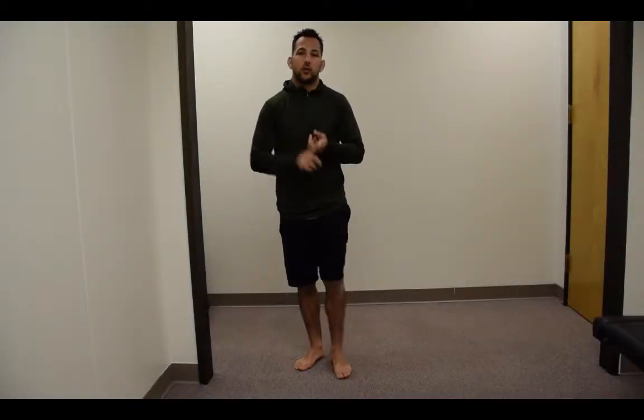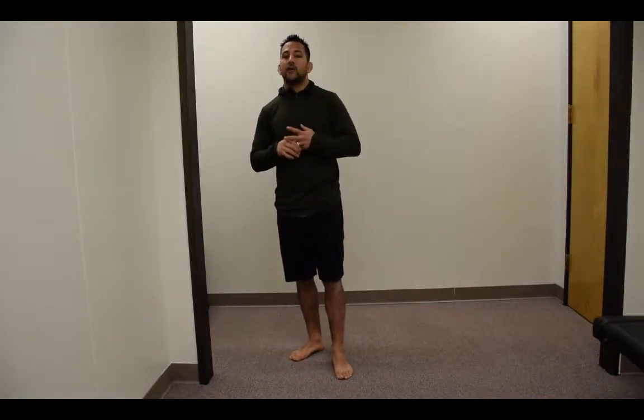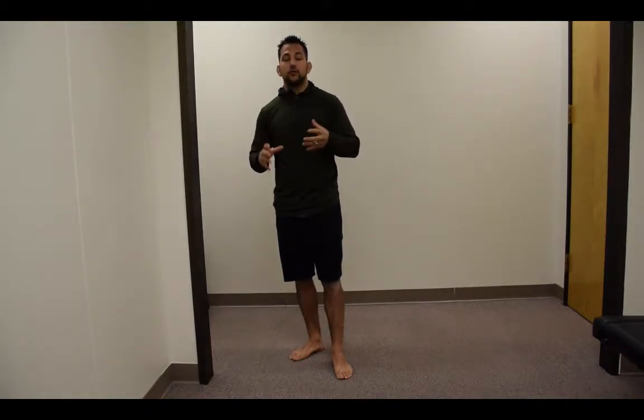Hey guys, Dr. Josh Jagoda here and I'm going to show you how to improve your squat and your deadlift using one exercise. We know that deadlifts and squats are important, and what we notice is that if you don't have that hip mobility, we're going to see people start to injure themselves.